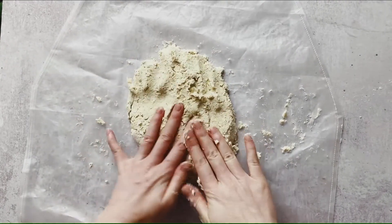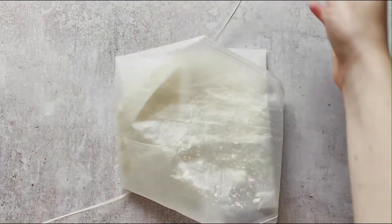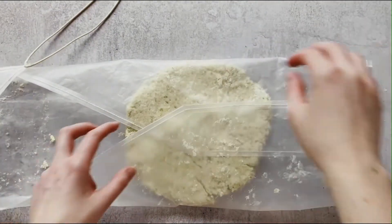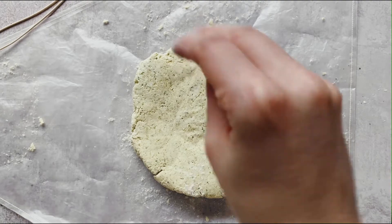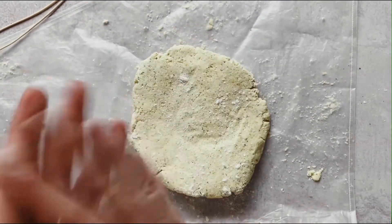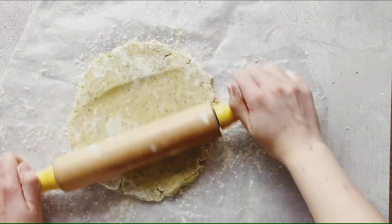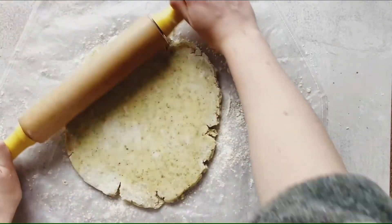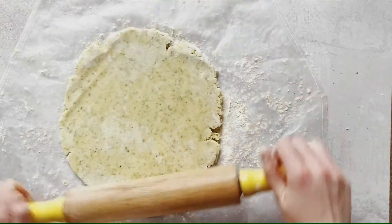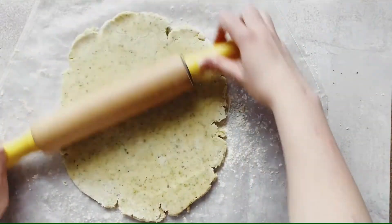Preheat your oven to 180°C or 350°F and line your baking tray. After 30 minutes in the fridge, the dough is now a beautifully flecked green. There's something about unwrapping a dough that's ready to be rolled that brings me such joy. Sprinkle only a little flour — you don't really want the dough to soak it up — and let it sit for five minutes at room temperature so it softens enough not to crack when you roll it out.